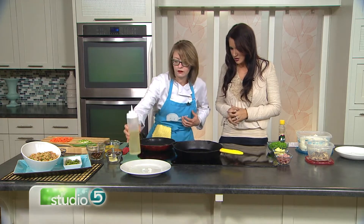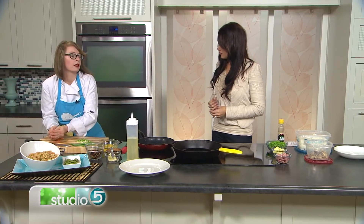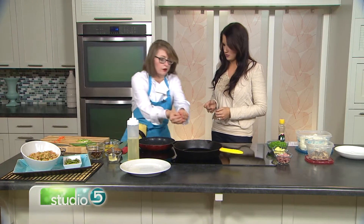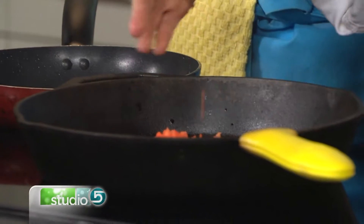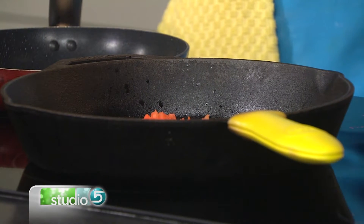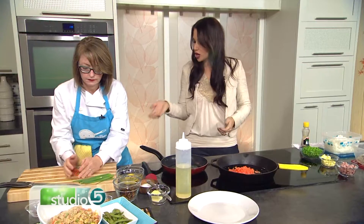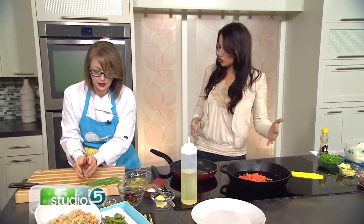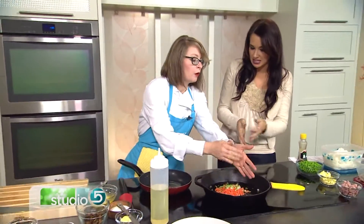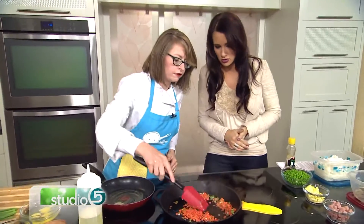First of all: cold rice, day-old rice. And if you don't have day-old rice, that's okay — you're still a good person. What you need to do is just make your rice and, given the cold weather this time of year, put it outside on a baking tray spread out a bit. In 20 minutes it'll be as if it's day-old rice. Day-old rice dries out, and that's exactly what we're hoping for.